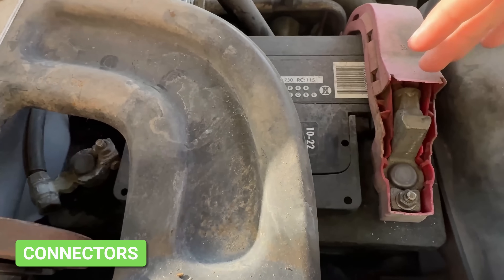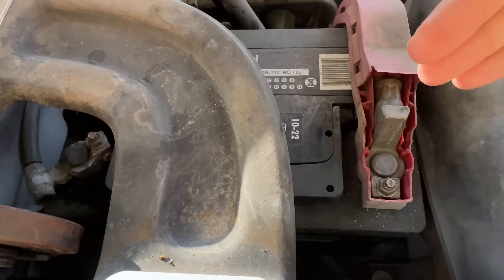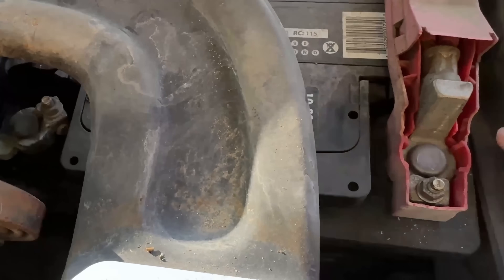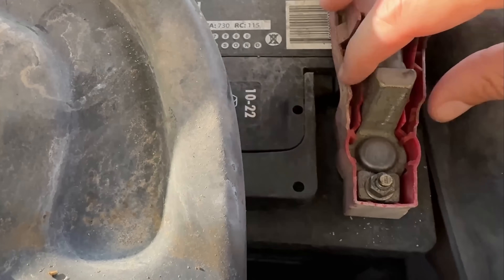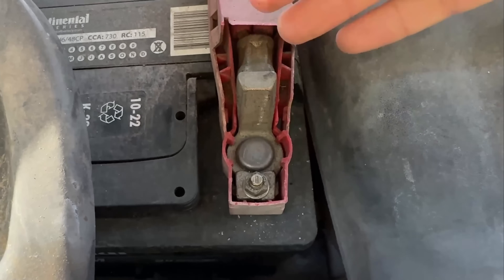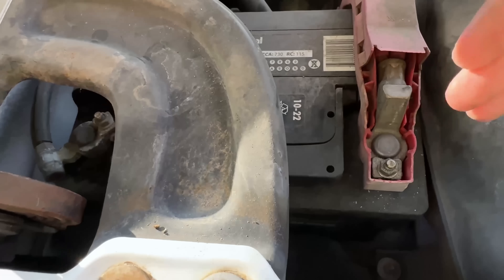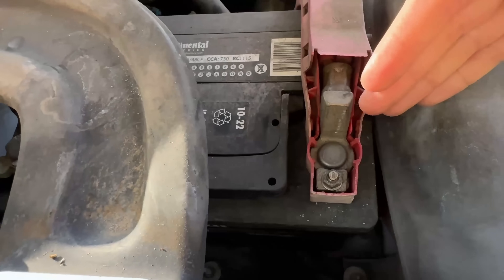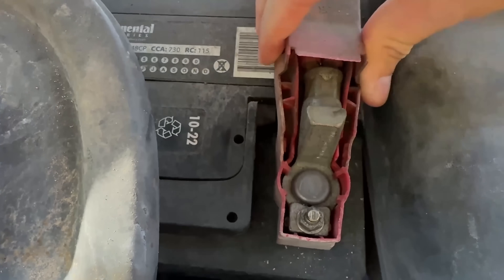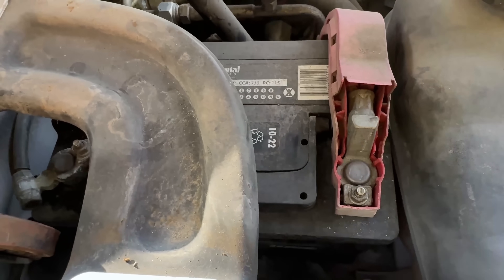Another thing to look out for: if your vehicle sounds like it's going to start sometimes but then other times it doesn't, and it's not that the battery is dead, you really want to check your connectors at the post on your battery. If they're loose, you're probably getting an intermittent connection. While you're visually inspecting for corrosion or leakage, it's also a good time to put your hands on those connectors, try to wiggle them, and see if there's any play. If there is, they need to be tightened down.